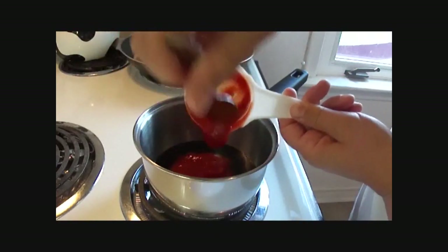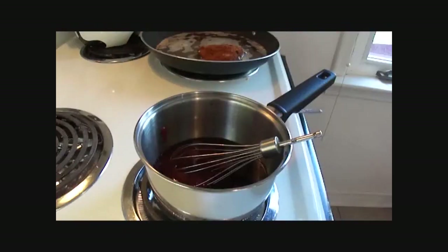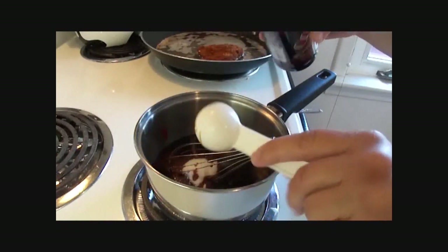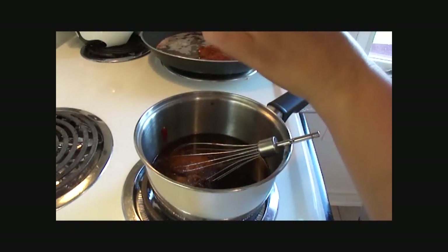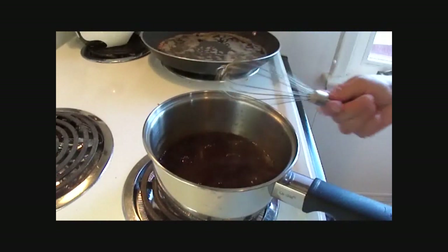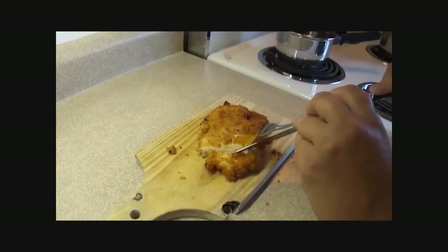Now for the sauce, which is the best part. Add Worcestershire sauce, ketchup, sugar, some soy sauce, some paprika, some salt, and some pepper. Stir that together over a medium heat until it comes to a boil — it's going to thicken up very nicely and very easily.